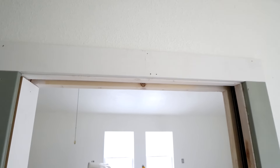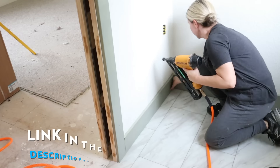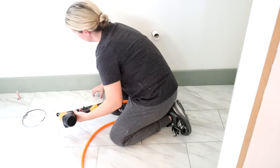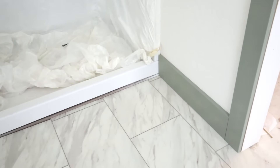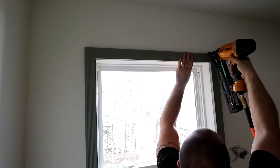Next, we added in the door casing, then we added in the baseboards. To attach the baseboards, we're going to be using my nail gun — I'll link it for you down in the description box. We framed the window with that fluted door casing. I love the way this looked — I actually went back and purchased more so I could put it in my bedroom.